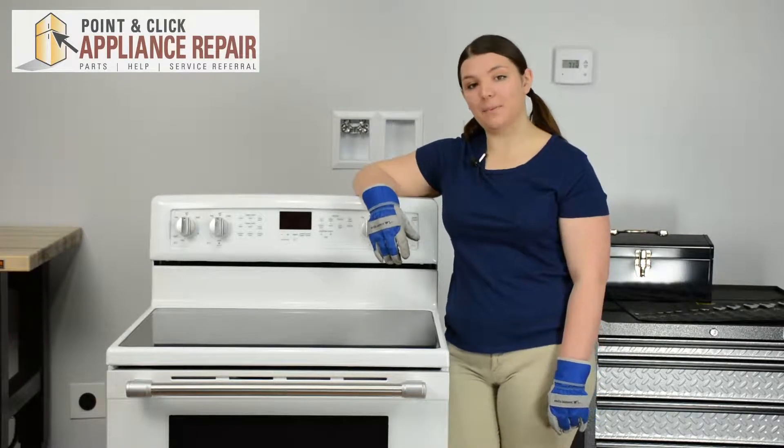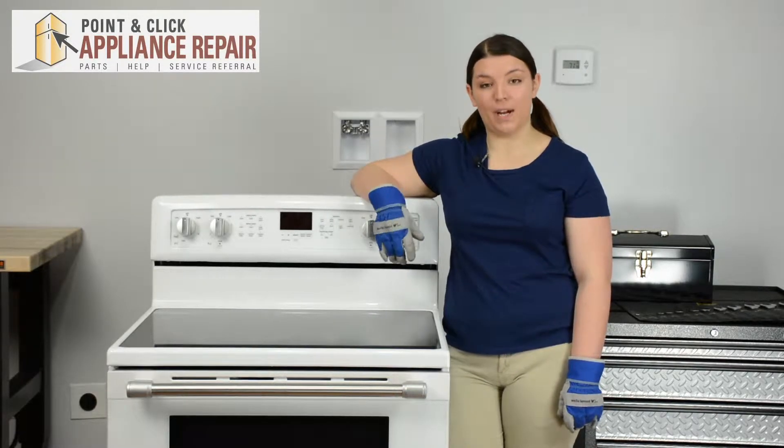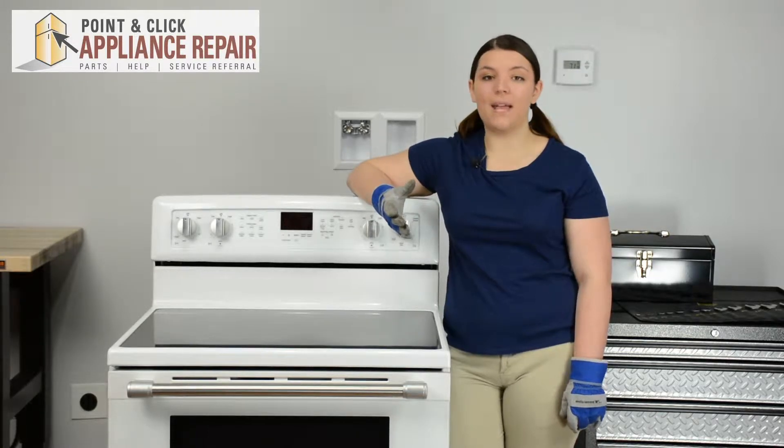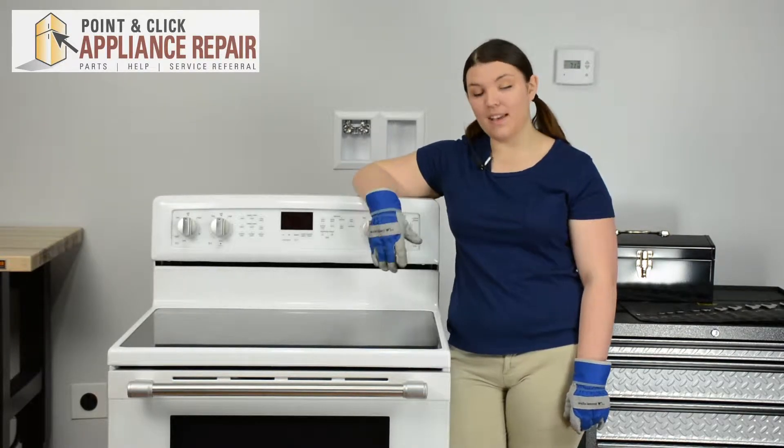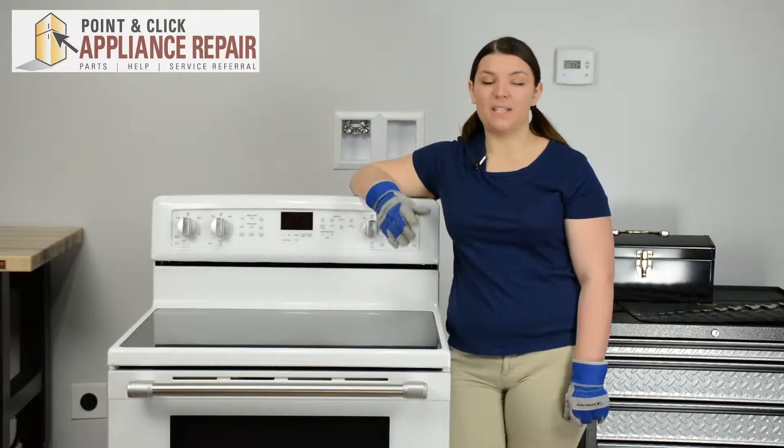Hi, I'm Sherilyn and today we're going to be replacing a bake element in a Maytag range. You may need to replace one of your bake elements if your oven is not heating to the proper temperature when set to bake. This repair should only take about 20 to 25 minutes.